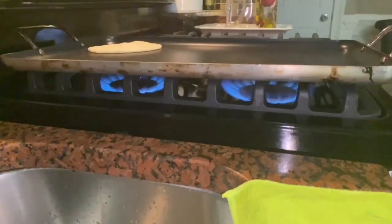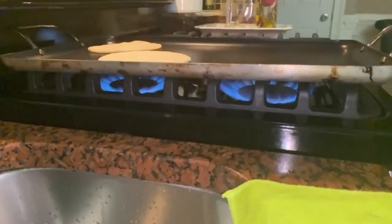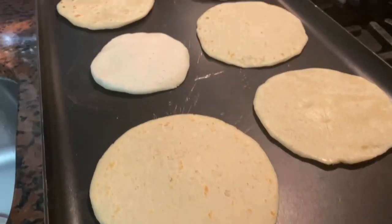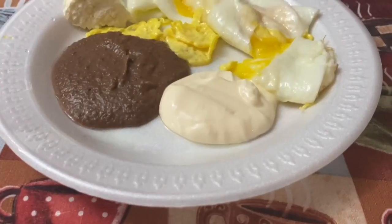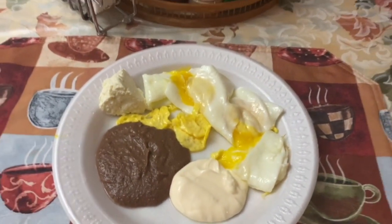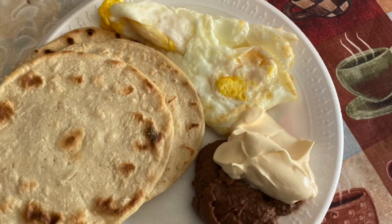After you get the shape and thickness you want, you want to place it on your comal for about two or three minutes on each side, and then you will get some brown, crispy tortillas. The traditional way of eating tortillas in my culture is with some huevo estrellado and some frijoles licuados en crema y queso duro. Have fun making your tortillas.